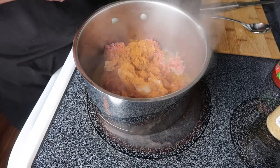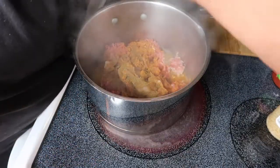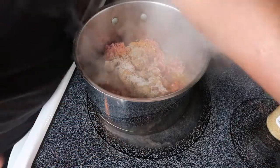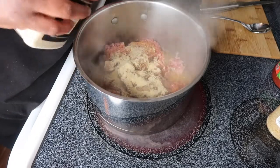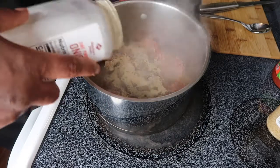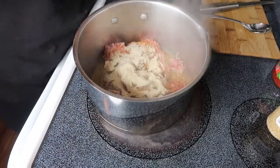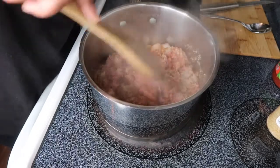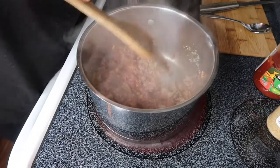I'm adding a little cumin — about one tablespoon — some Accent, some garlic powder, and some onion powder. I'm gonna mix all this together and let it come to a quick cook. I'm also gonna add my chunky salsa in it soon as this cooks down.